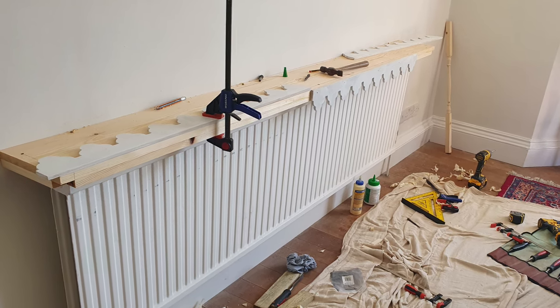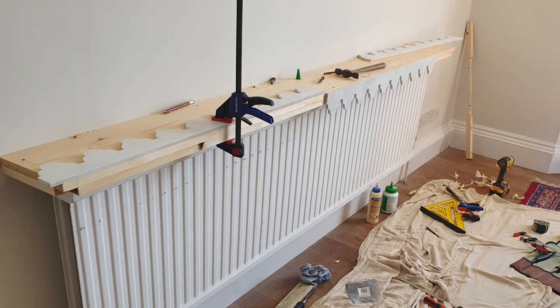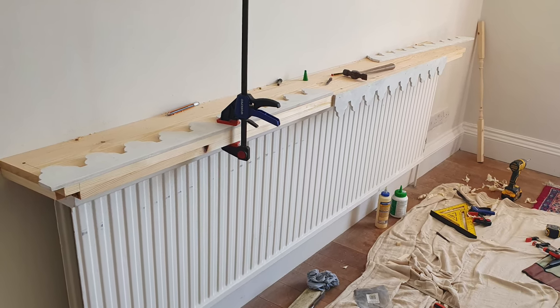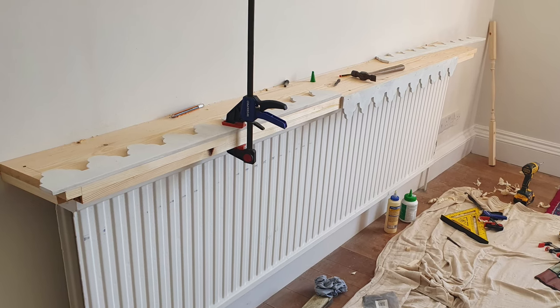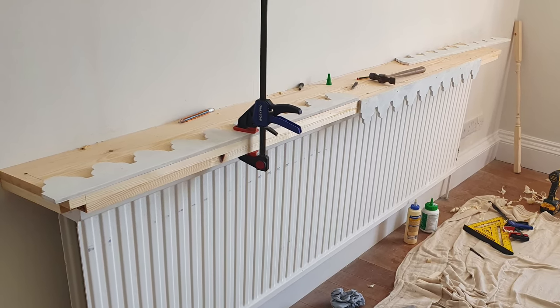I researched the trim and found it's called Milton Decorative Scallop, just in case you're interested. There really wasn't a lot of spare trim so I had to be really careful not to get any measurements wrong. It was important to position the scallop so it would allow the mitre on the corners to look exactly the same on both sides.